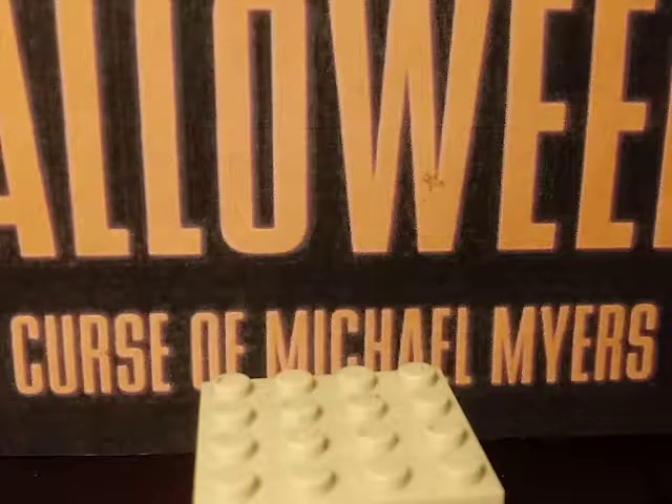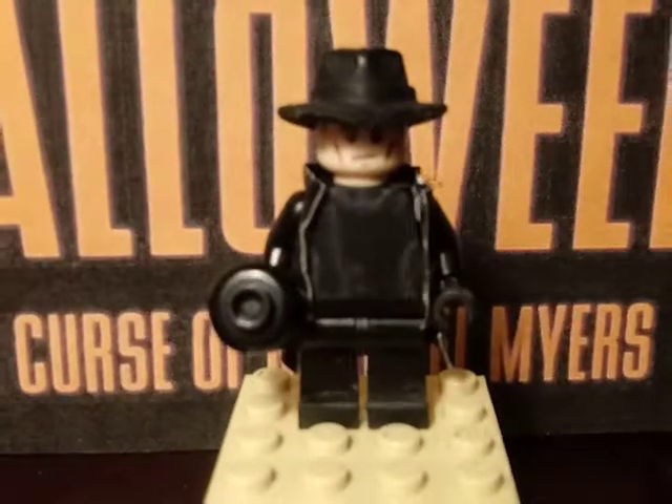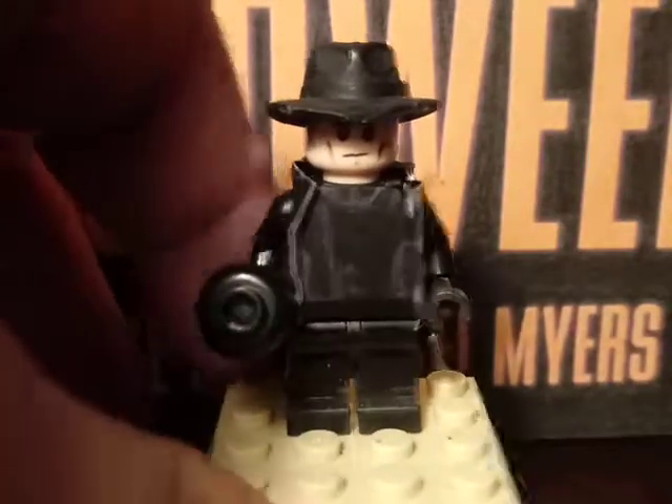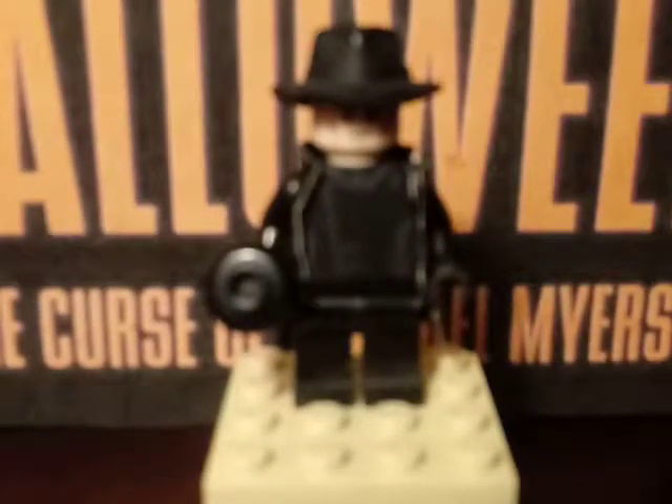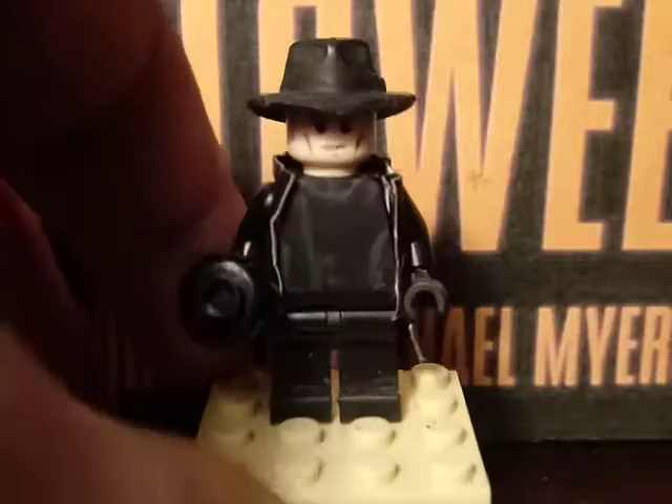That's pretty much it for Kara Strode. I do have one more thing I'll show you at the end. Going on with our last minifigure of the showcase, which is Dr. Terrence Wynn in his man-in-black uniform.